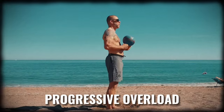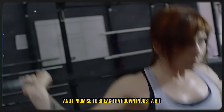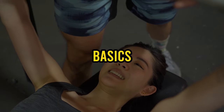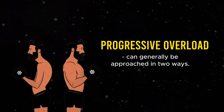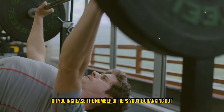Many of you might think progressive overload is just about going harder than you did in your last workout. But there's a bit more to it. For starters, let's talk about the basics. Progressive overload can generally be approached in two ways: either you up the weight you're lifting, or you increase the number of reps you're cranking out each session.